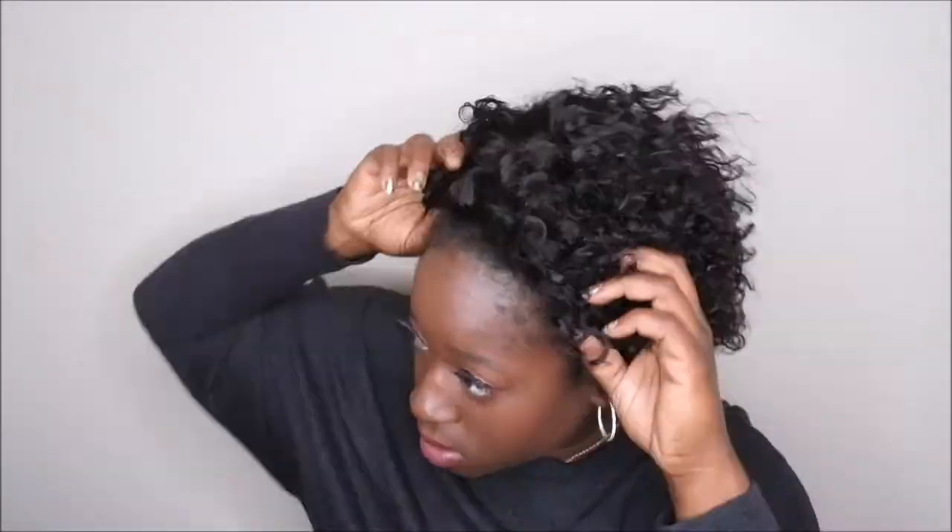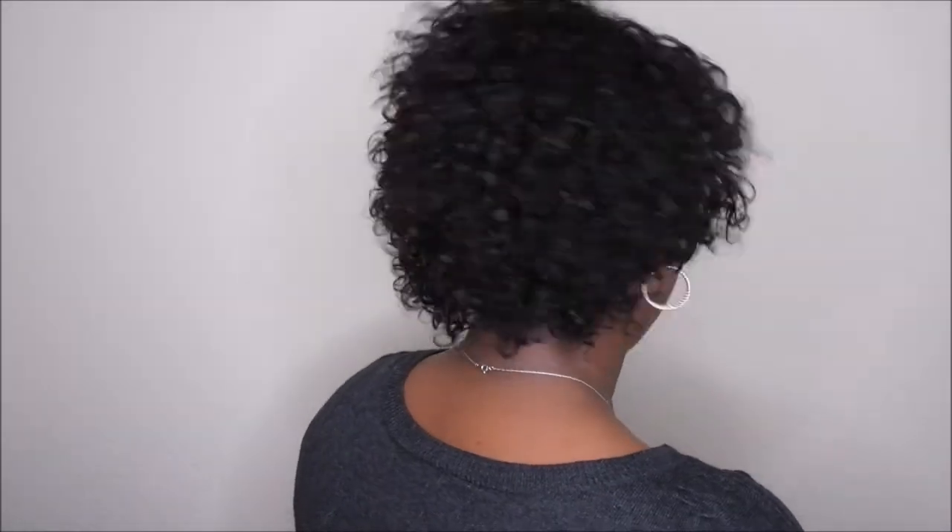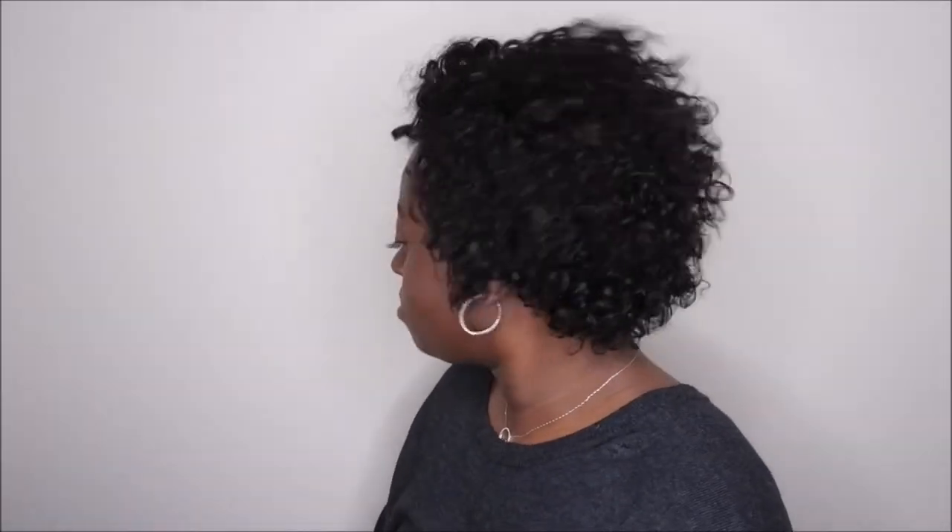I'm going to go ahead and just fluff her out a little bit because that's probably how I would wear my hair, and then give y'all a 360. What I did in the front is I left just a smidge of my hair out — really just peach fuzz in the front. This is what the front of the unit is looking like — she is absolutely gorgeous, I am in love. This is the side, the back, and then the other side. Really beautiful unit, absolutely loving it.